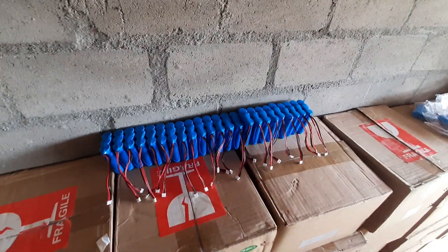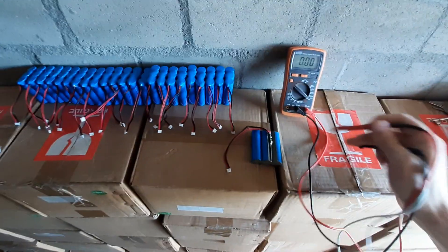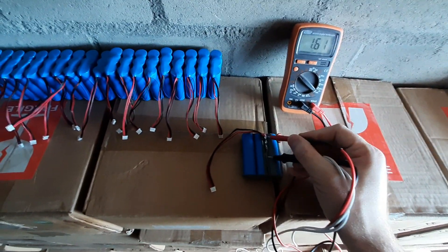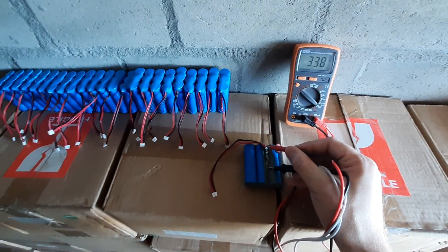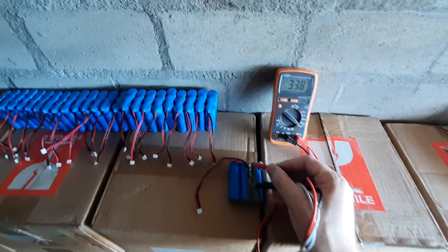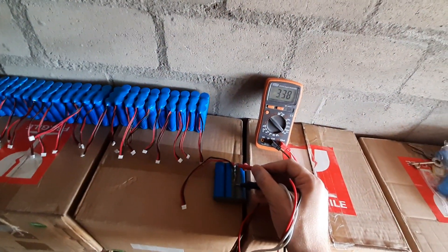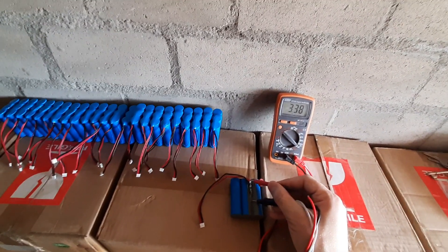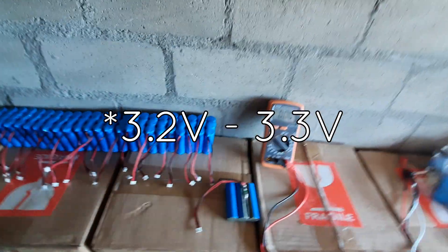Measuring quickly from the positive to the negative of this cell pack: 3.38 volts — meaning this one is basically full. The range for these cells is typically from 2.5 to 3.6 volts, with a nominal of around 3.2 volts. So this one is definitely close to the full side.